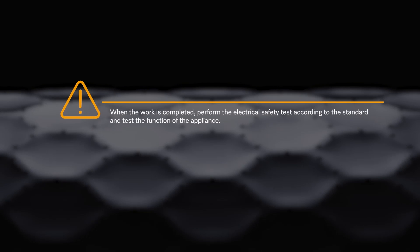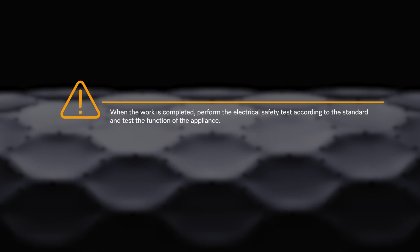When the work is completed, perform the electrical safety test according to the standard and test the function of the appliance.